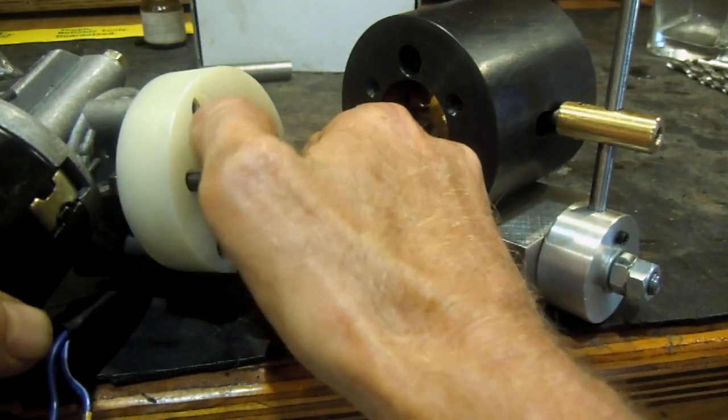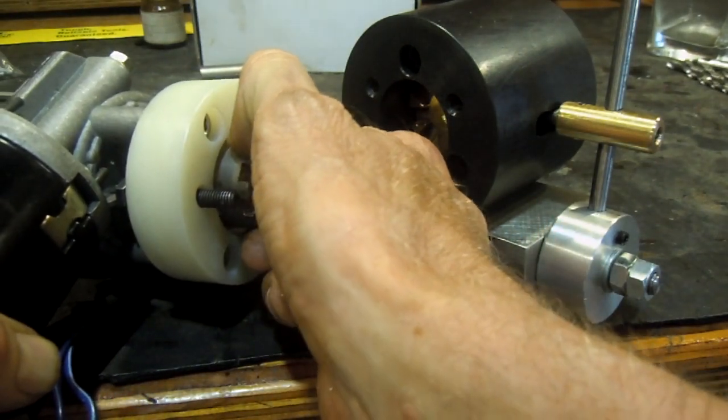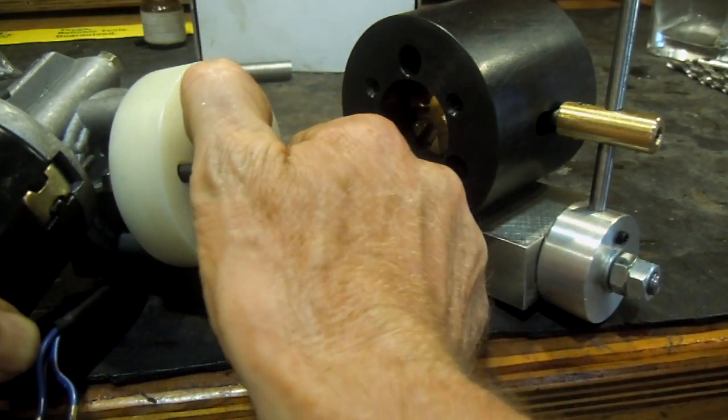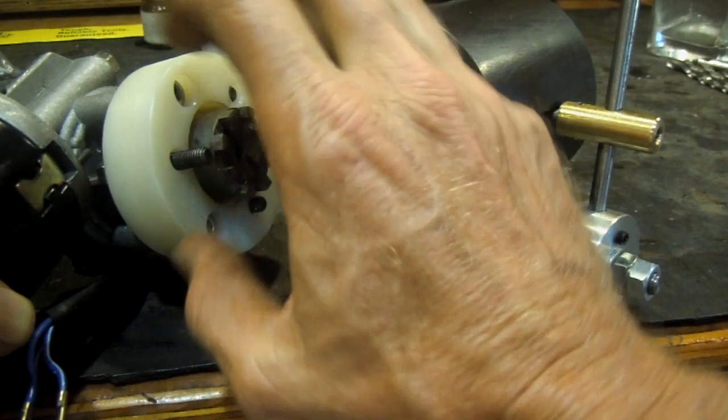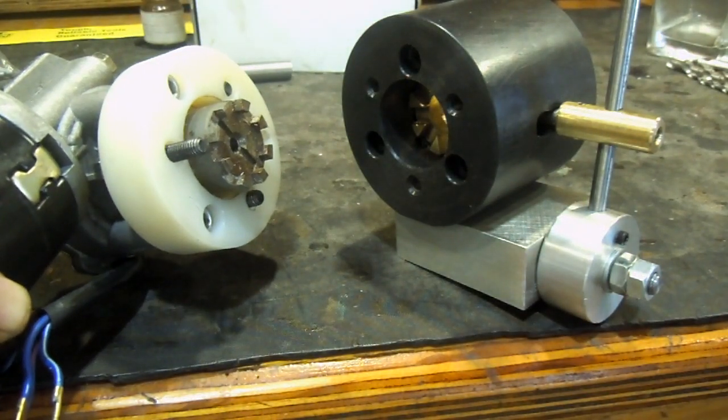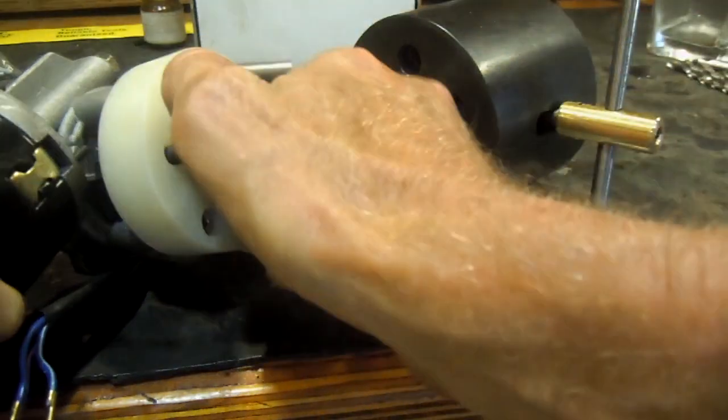I actually made a slipping clutch here with o-rings — if there comes too much load on the side, the motor can actually slip so that hopefully no damage is done to the machine. It actually works quite well.